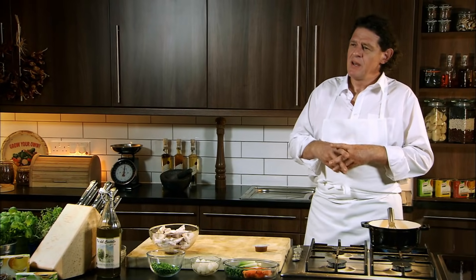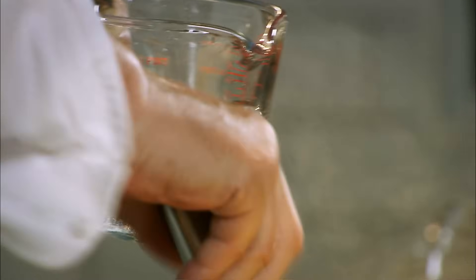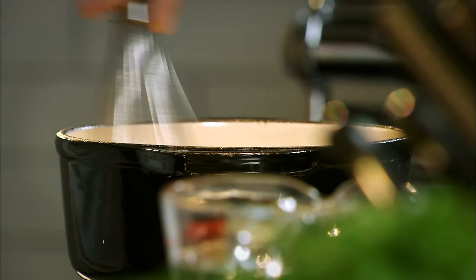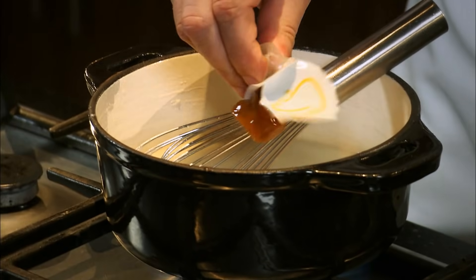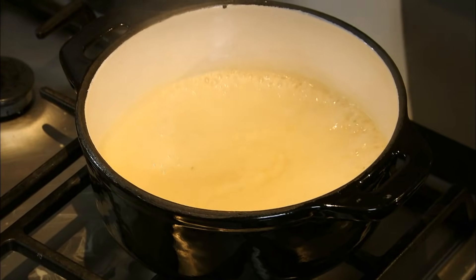When you're making a velouté, you have to do lots of little things well. The perfect blonde roux — add your water in, whisk it in, incorporate the air into it, break down the roux little by little. Put the wooden spoon back in the drawer, use a whisk. Add the last of the water, in with the chicken stock pot, in with the 50ml of cream, bring to the boil and cook it gently for a few minutes.